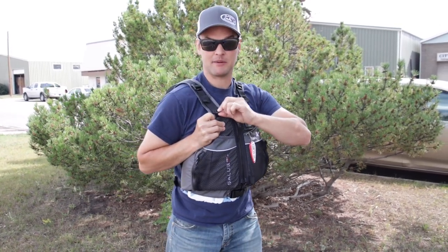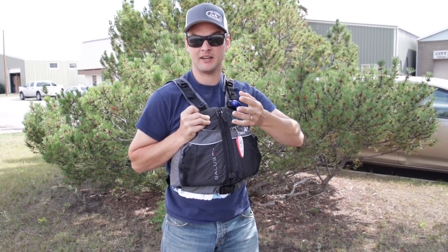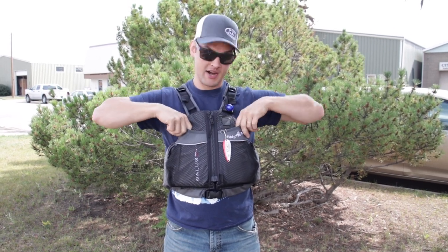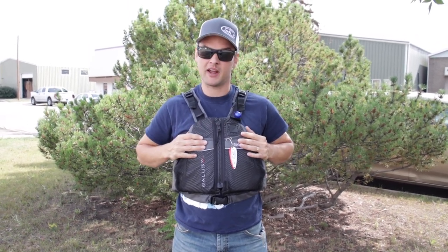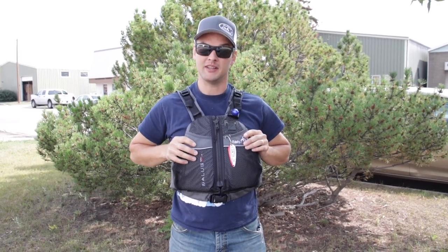They're also giving us a little attachment point up here where you can snap things on — say if you're fishing you might want to have your little line snips on there. They've given us these pass-through pockets right here, which is branding the Eddy Air but also another place where if you want to have a carabiner or something with an item readily at hand, you can do that.